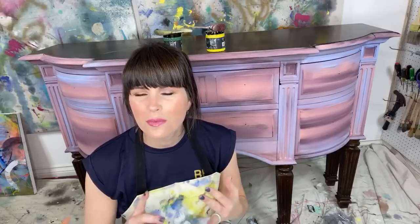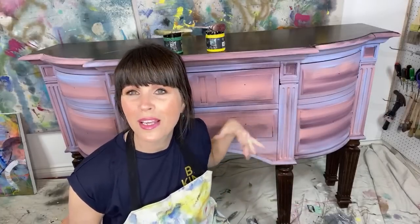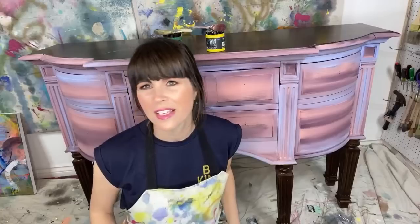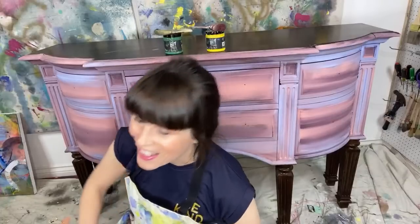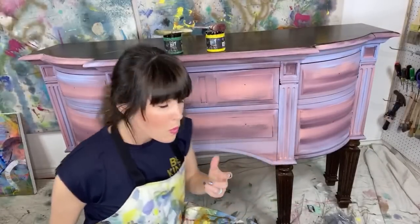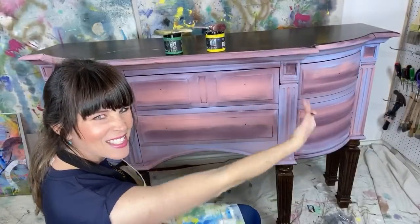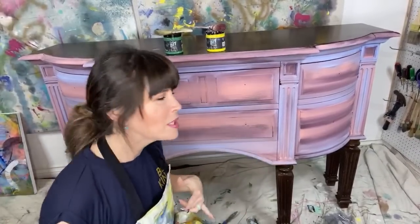We still have a few aprons left — they are on my website at the Turquoise Iris. We also have some totes, purses, and other things as well. Hey Matt! We're back for part two of this piece right here. I'm working on this new buffet — it's got a nice curve to it. Instagram only sees part of the piece, but Facebook and YouTube get to see the whole piece.